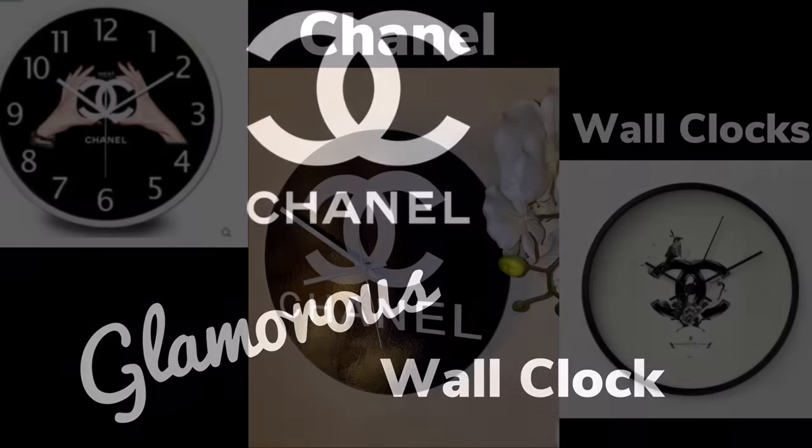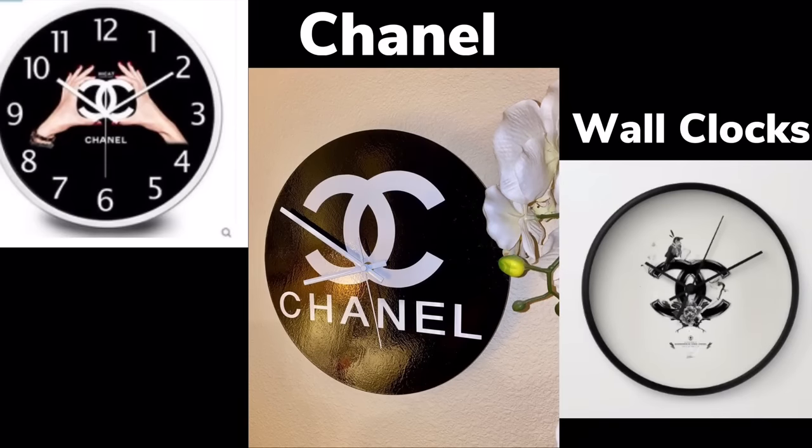In this DIY I'll be creating a Chanel Glamrs wall clock. I used these photos as my inspiration, so let's see what I came up with.